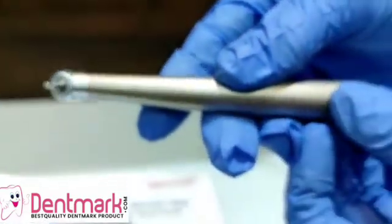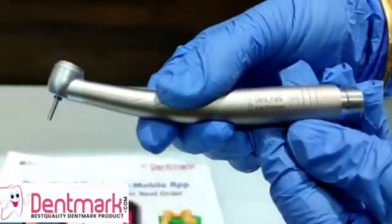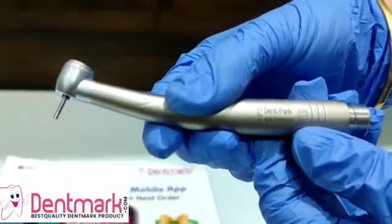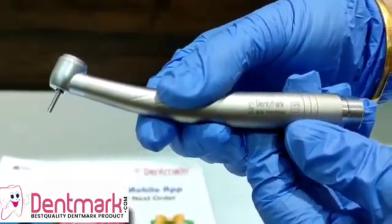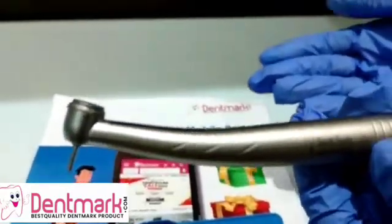Go ahead and buy this SP2 series high speed handpiece by Denmark at our site www.dentmark.com. You can even go in for our mobile application Dentmark for many other products.